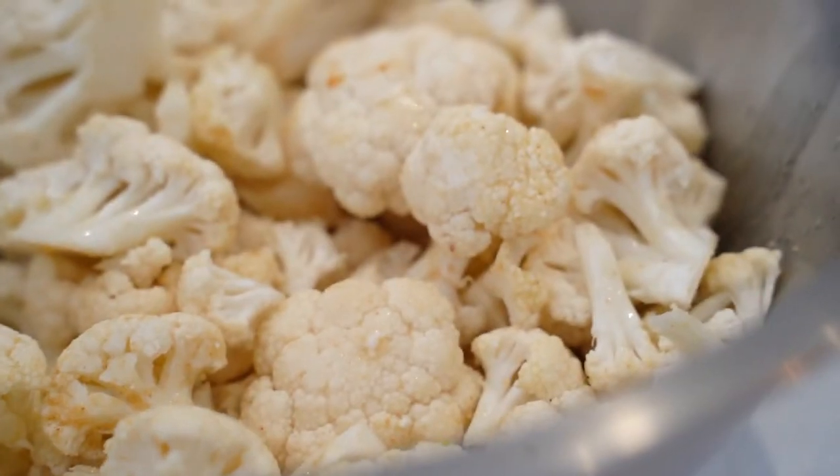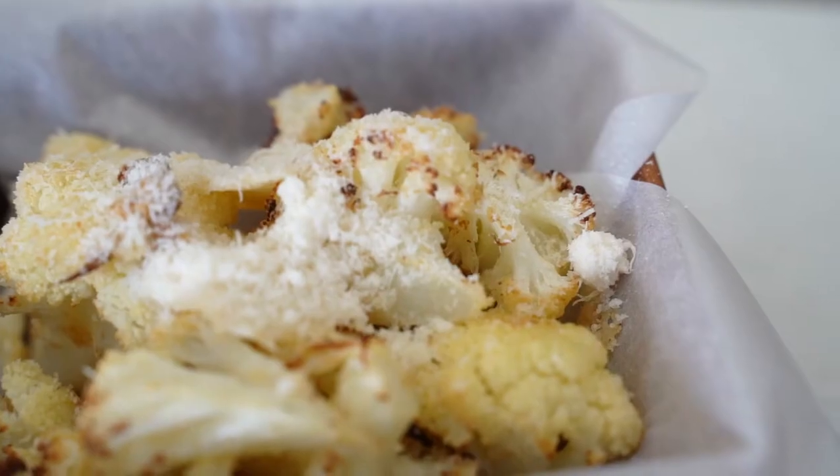How do you get your kids to eat cauliflower? This is how I got my son Matheson to eat cauliflower — and he asks for it all the time. Cauliflower Parmesan.